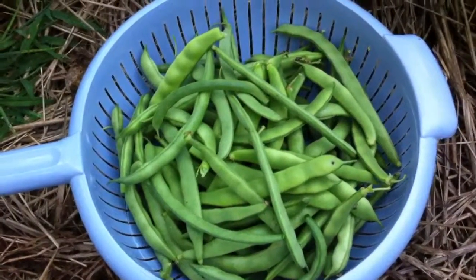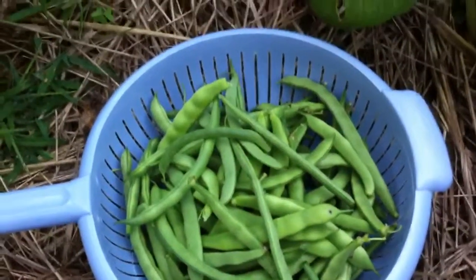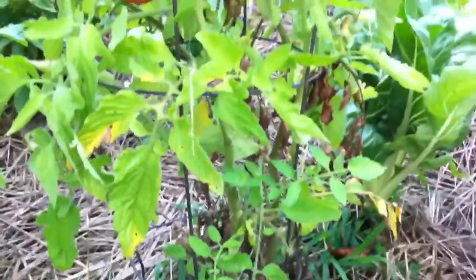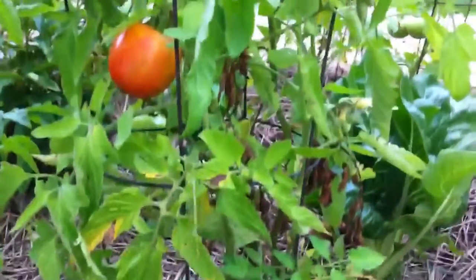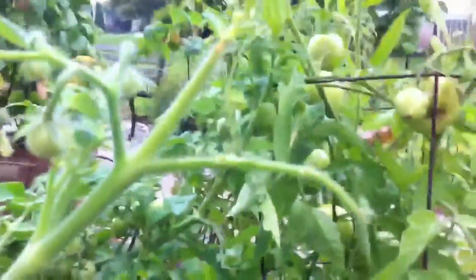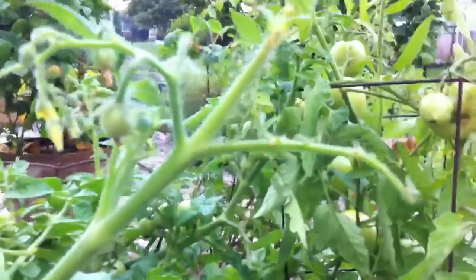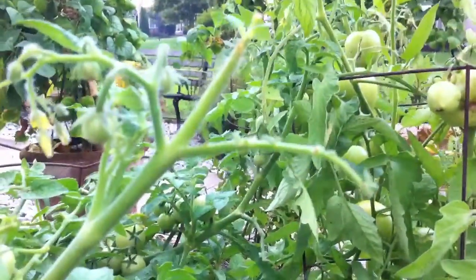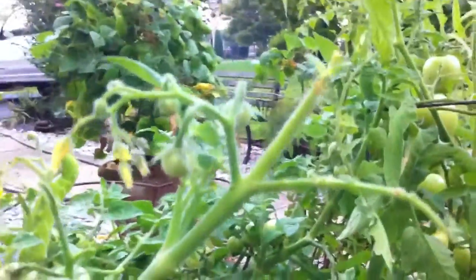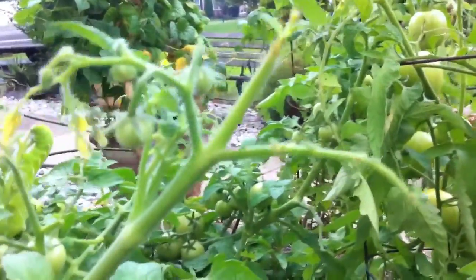I'm out in my little garden here, and I just picked a whole bunch of string beans and I'm checking on my tomato plants. Every gardener knows that if you grow tomatoes and you have something like this on your plants where the leaves are missing, looks like something's been chewing on it — you look for the tomato hornworm. It's starting to rain,